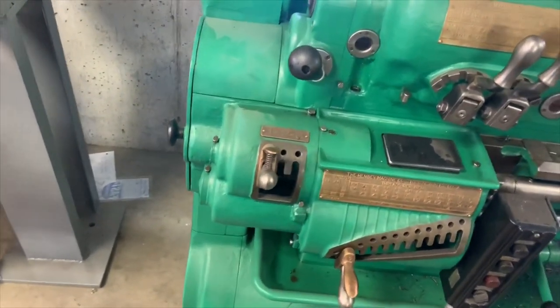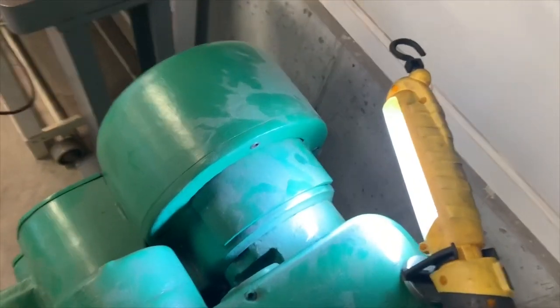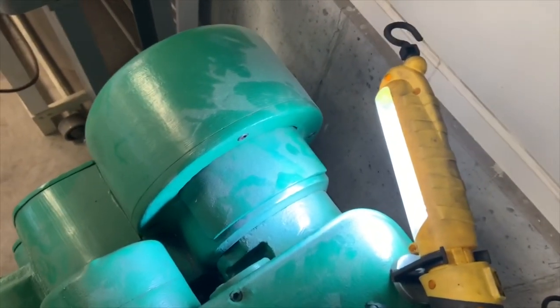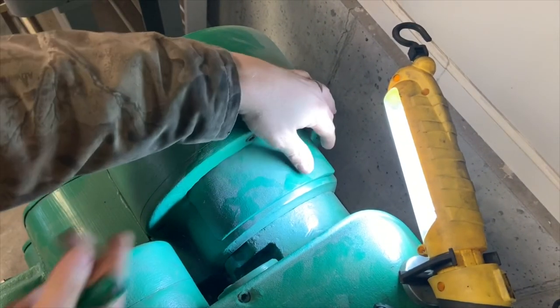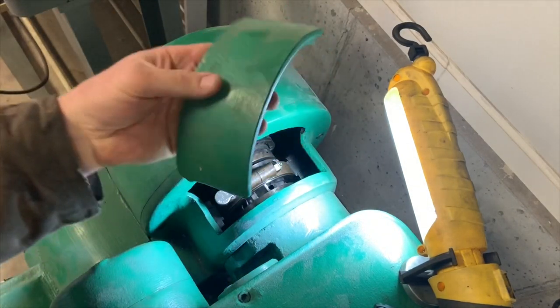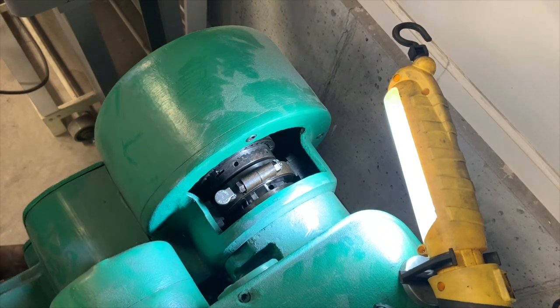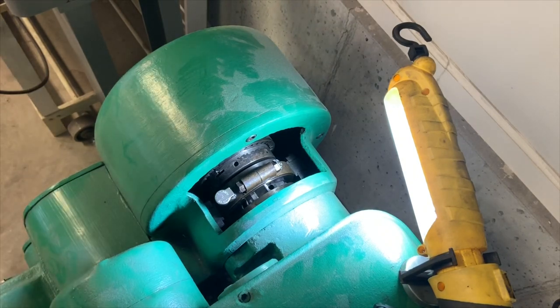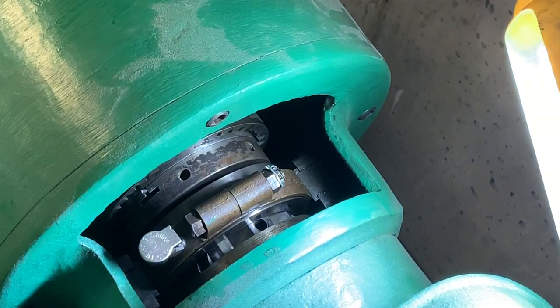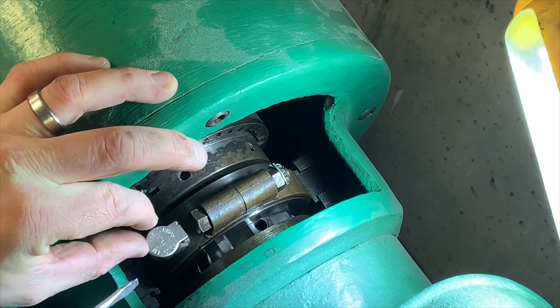I'm going to set the camera tripod up here and try to get you zoomed in on what I'm looking at. I'll take this cover off — this cover is one I made because it was missing, and you can't find parts for these things. First off, like I always do, I'll point out the oiling points.